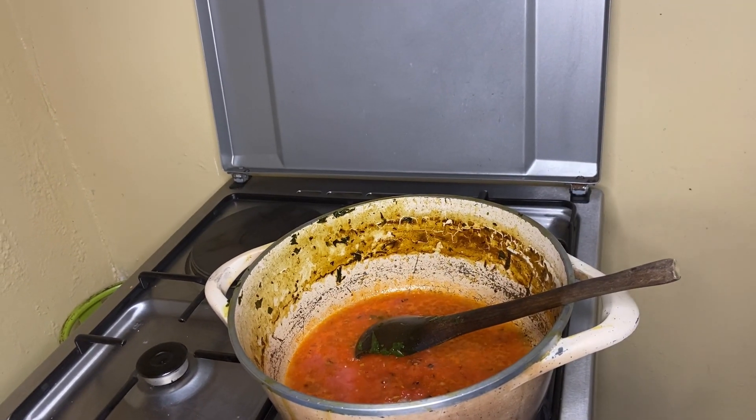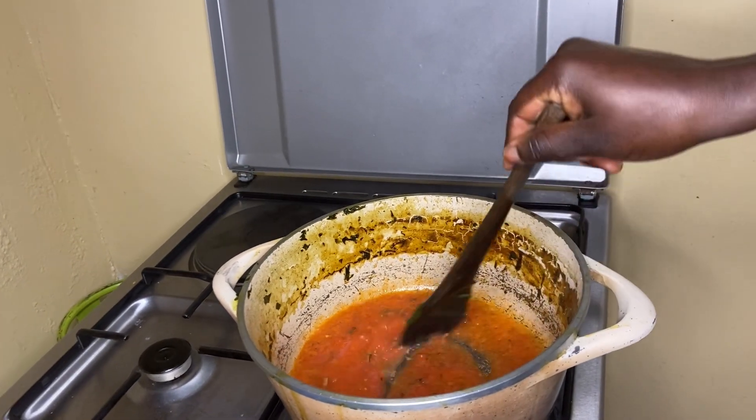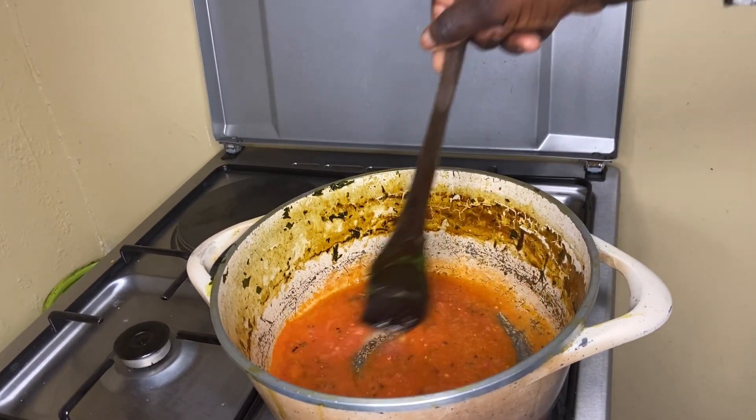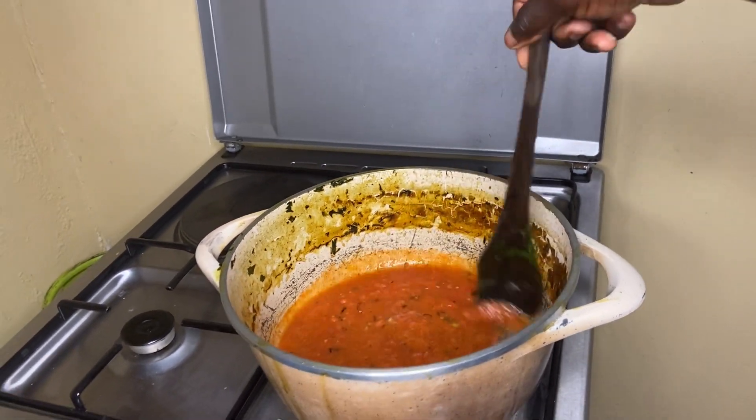Meanwhile our meat is boiling outside. I'm going to show you the process of preparing the meat and I'll show you the final product.